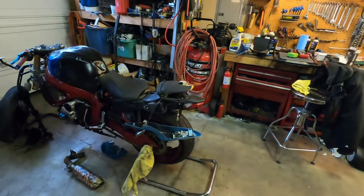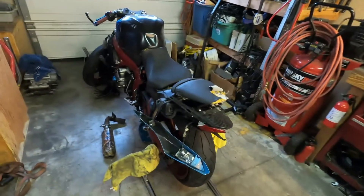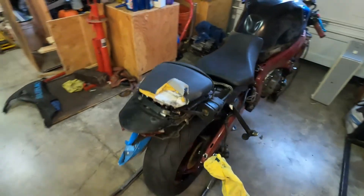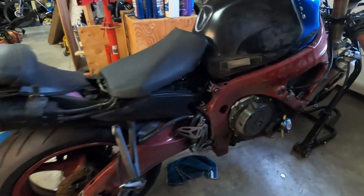Hey guys, we have another bike to go over. It's a 2011 Suzuki GSX-R 750, and it was in a pretty big crash — I'm quite amazed at how badly it got crashed.